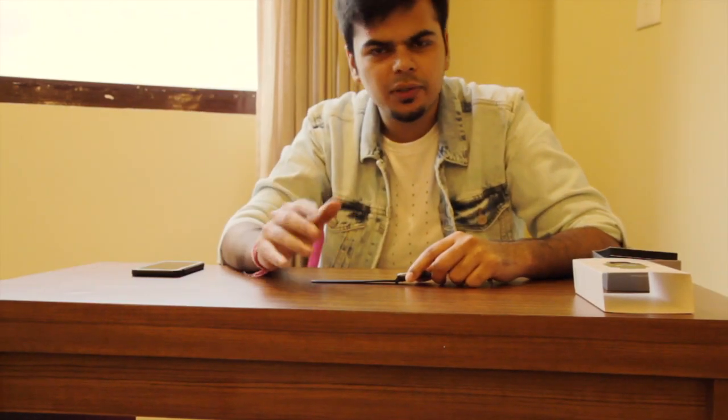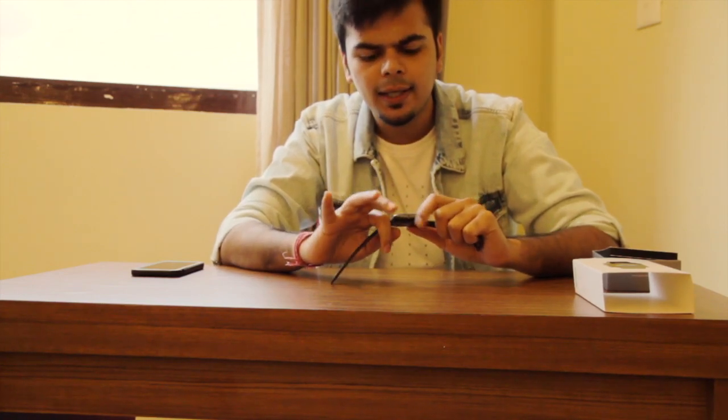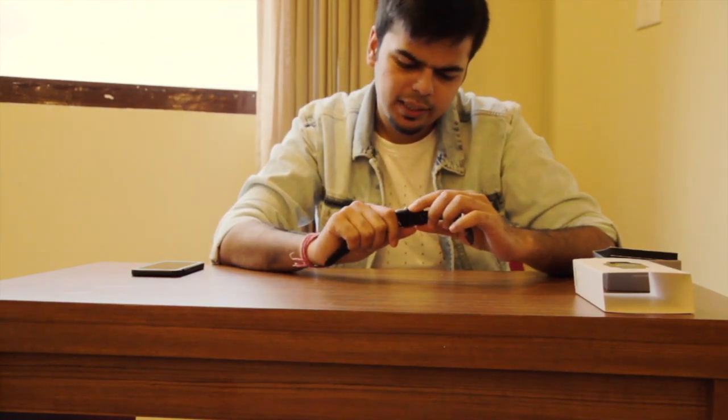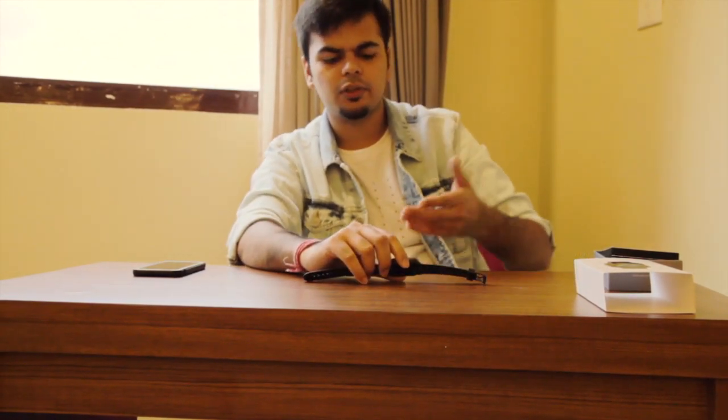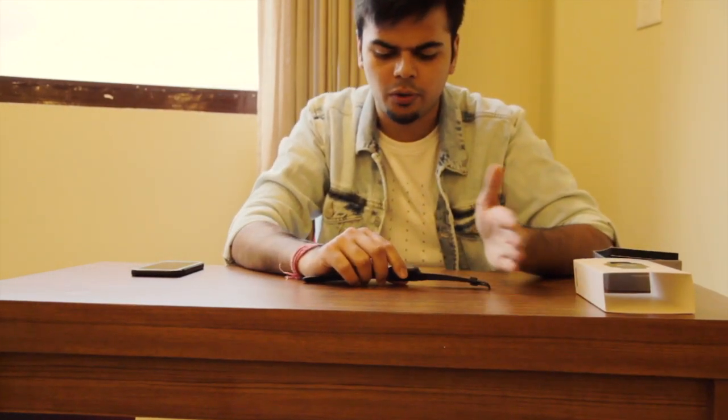The other pros include the battery life — the battery life is very good. I have been using this watch for around 5 days now and the battery is around 70% remaining. The company says it's around 10 days battery backup, and I think it's going to last for 10 days or more at this rate.